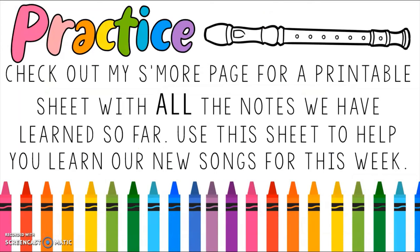Now let's talk about practice for this page. Check out our Smore page for a printable sheet with all the notes we have learned so far — it's a handy reference guide for practicing your songs this week. I also have some brand new songs on the Smore page for you to learn and practice. Next week you'll have the chance to share your progress with me by recording a video of all the hard work you've done. So this week, pick a favorite song and practice, practice, practice.